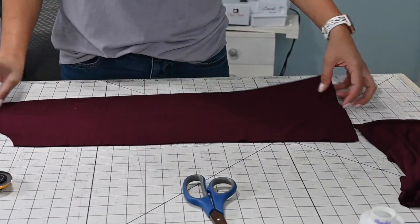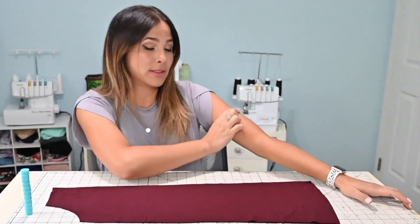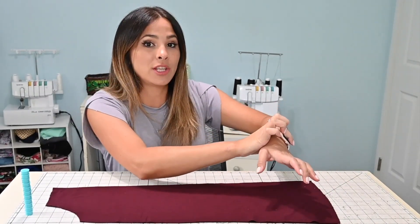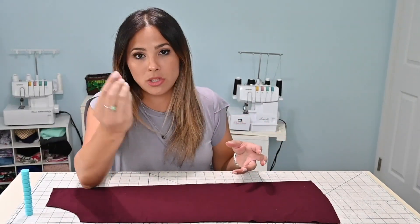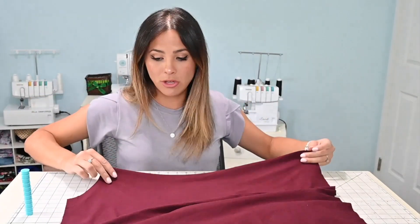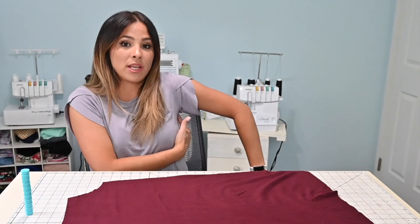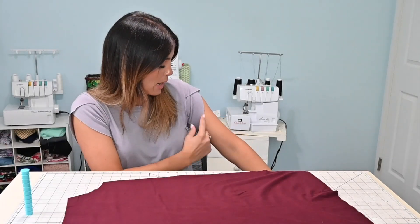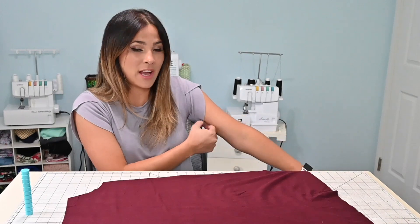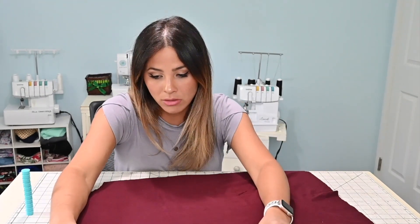Now that the sleeve is cut and the bodice is ready, we're going to hack the sleeve. I want the sleeve to have a gather effect at the arm area and also be gathered with a thin elastic at the wrist — I do not want a cuff, just gathered. First I'll figure out how low I want to put the first elastic. I'll go to where my arm side is, right underneath the armpit, and measure down about three to four inches for the first elastic placement.